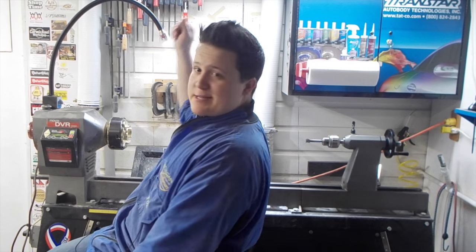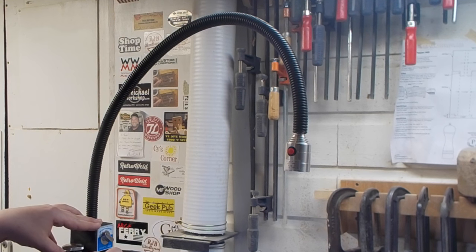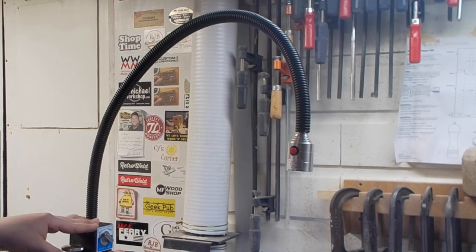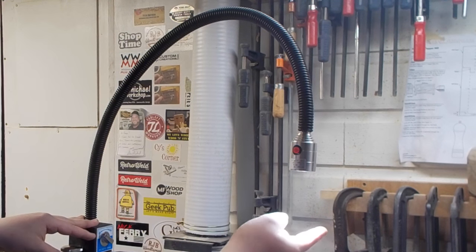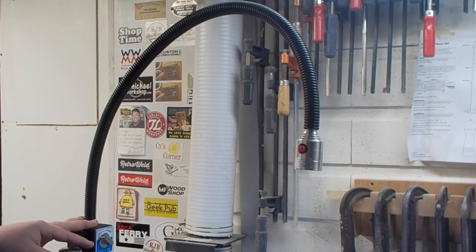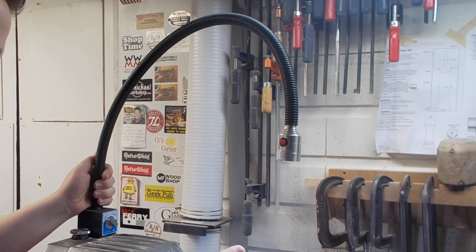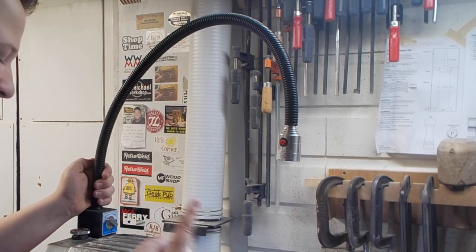Hi guys, today we're going to be checking out the Beacon lamp from Woodturners Wonders. Here's the lamp — I have it on the headstock of my lathe to shed a little more light on my work area. It has three one-watt LED bulbs in there, so it shines a nice bright white light across whatever you're working on. The LED bulbs will last you 50,000 hours of operation.